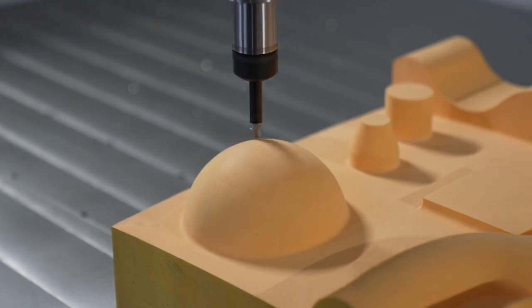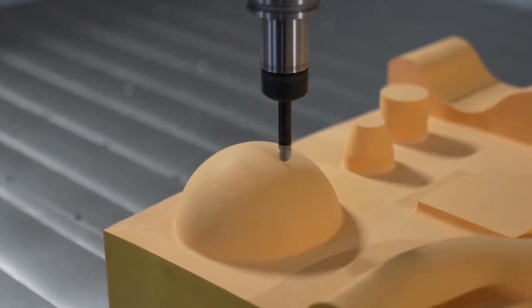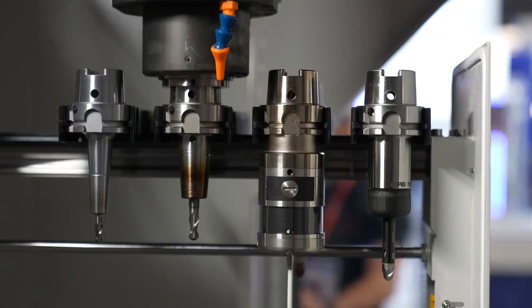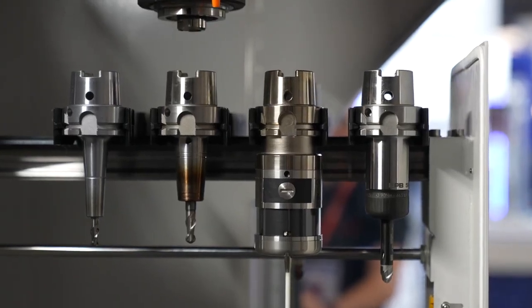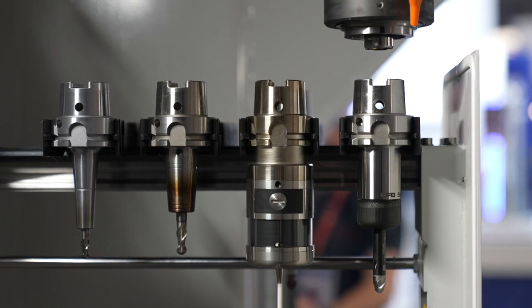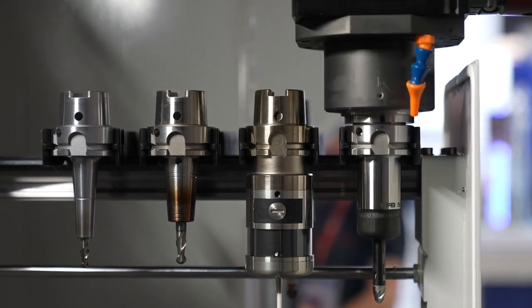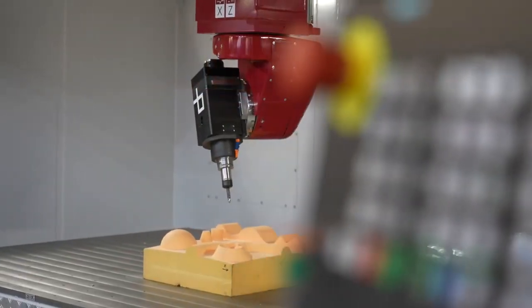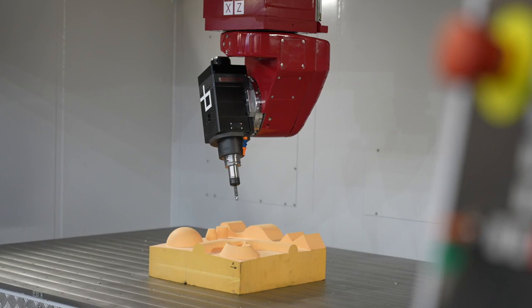Then we are going to see exactly how the machine can do the tool change, and how we can use the benefits integrated in the machine to obtain larger working areas — or how we can machine larger parts within the reduced footprint that this machine is offering.